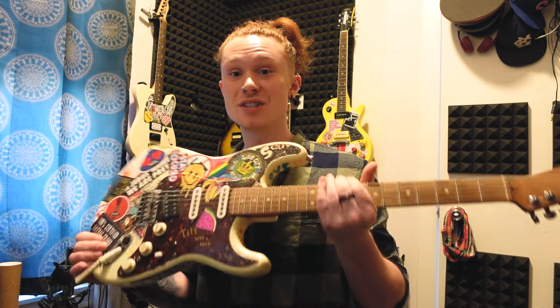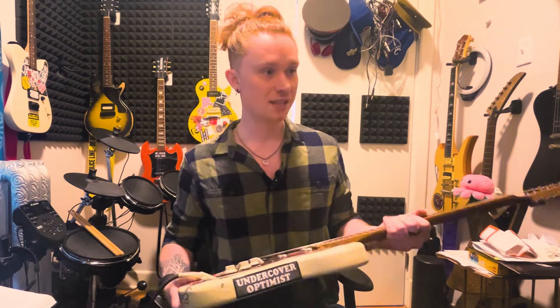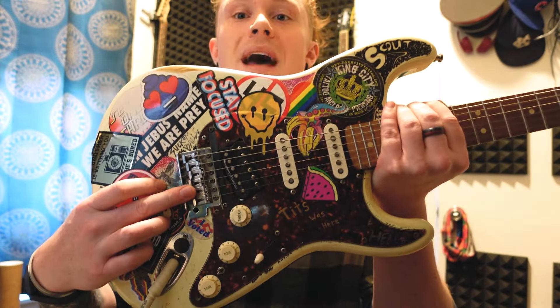The guitar we were playing in the intro is my guitar Scout. It started life as a '93 Fender Made in Mexico Stratocaster, has been heavily modified with a new neck and covered in stickers. But the most important part is I have a backwards tilted humbucker. This one is a Seymour Duncan Jazz Neck — the SH2 humbucker.